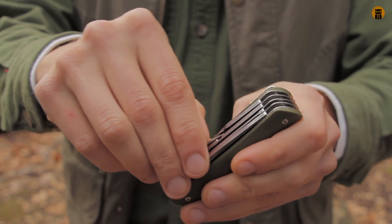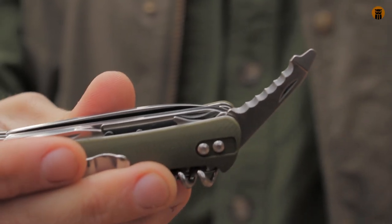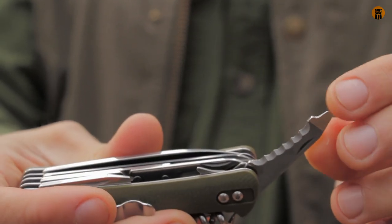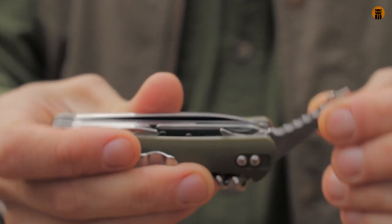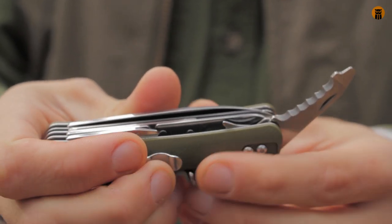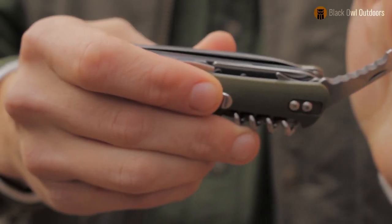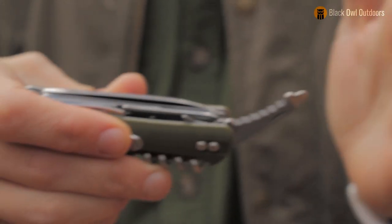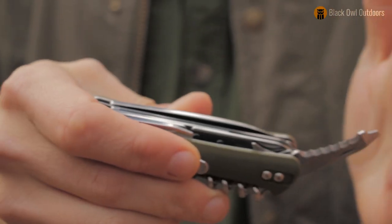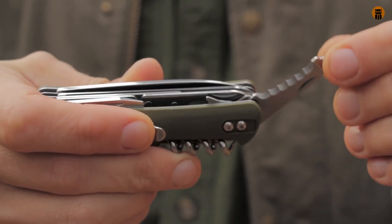The next tool is a serrated blade that only stays at a 45-degree angle. There's a small flat head right there too. To me this is almost like a rescue tool — if you've seen the rescue blades people carry, they don't want a sharp tip. If you have to go in somewhere and cut a strap or seat belt, you don't want to poke anyone. They're just calling it a serrated curved blade, but that's how I see it.